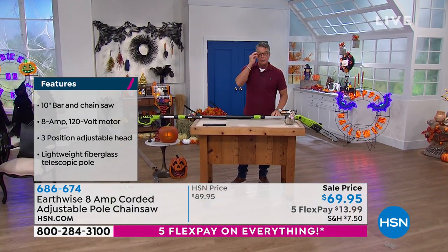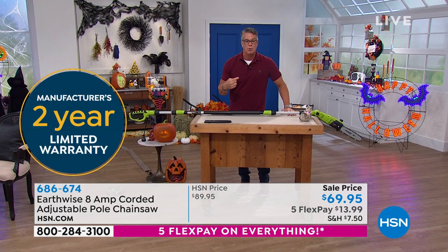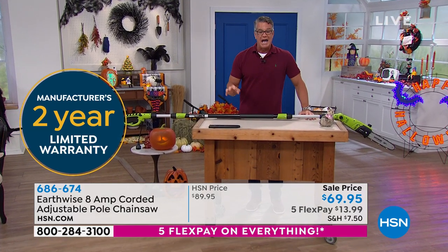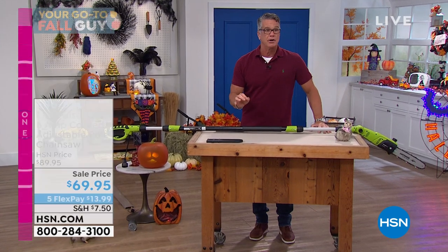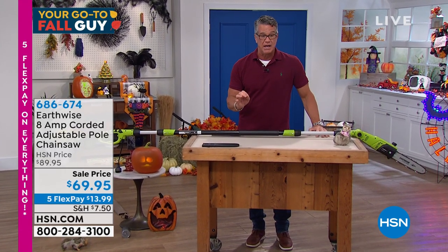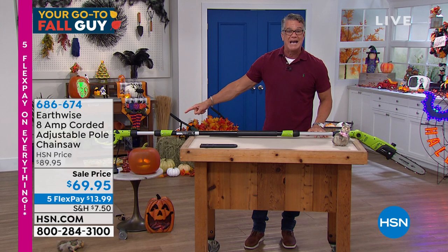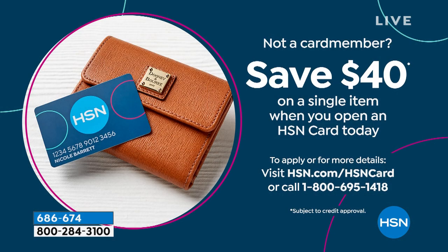Let me tell you why you should buy it today. It is $89 every day of the week — I paid more with my discount for my last saw. We are doing a special and I have 975 remaining. With an HSN credit card, it'll be $29.95 because you'll get $40 in your account today. Buy it — even if you only use it two or three times a year, and let me tell you, you will use it much more than that.